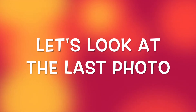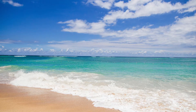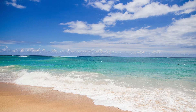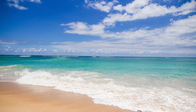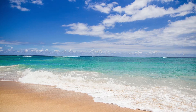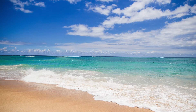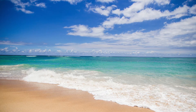Let's look at the last photo. What do you see in this photo? There's a beach, gentle waves in the ocean, and a blue sky with fluffy clouds. No one is on this beach. It looks warm. How do you feel when you look at this photo? Connect to that feeling and get ready to morph.